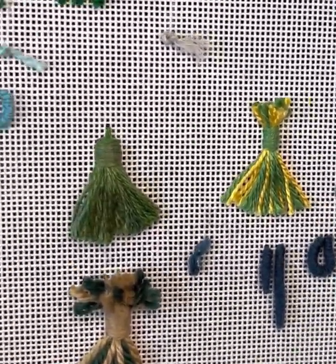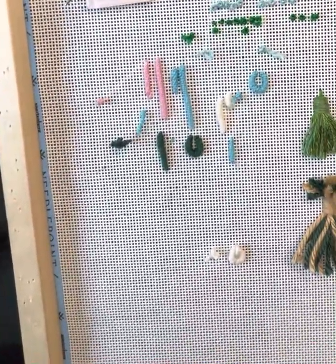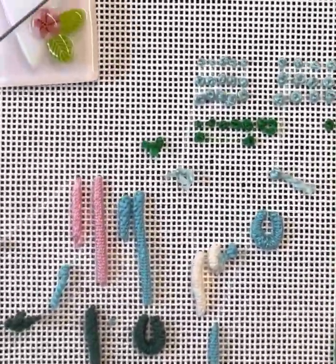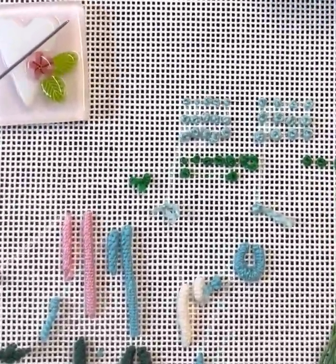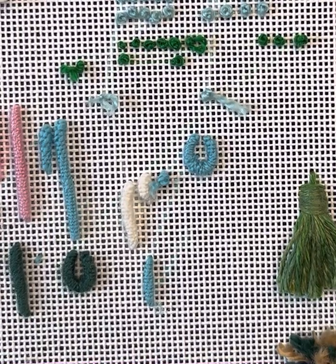So I just want to show you a few other samples of some bullions that I have here. There's a circle, another circle, and then these are just some longer bullions. I hope that helps. I hope you enjoy the video — if you do, please like it, leave me some comments and I will be certain to respond back to you. Have a great day.